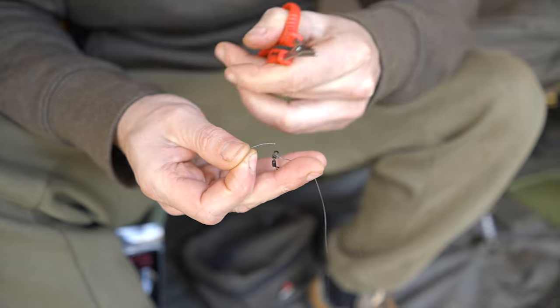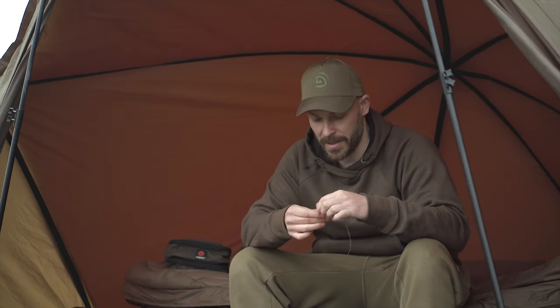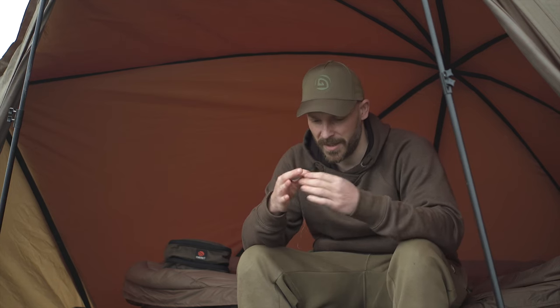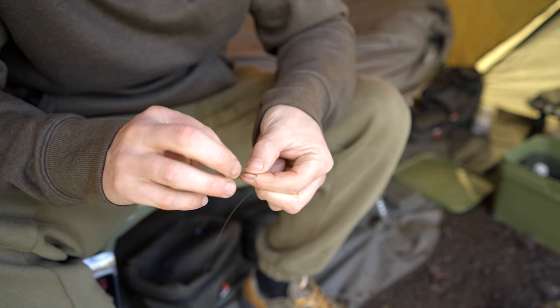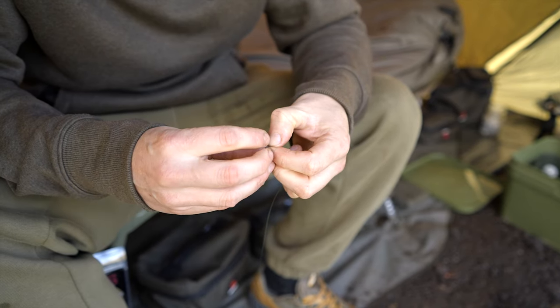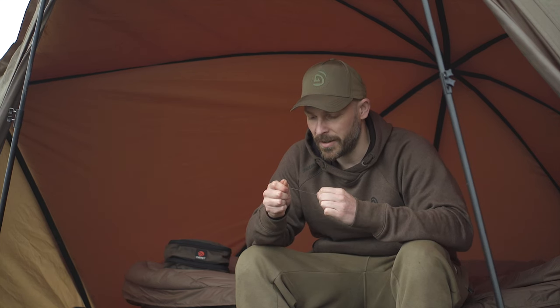These scissors are absolutely fantastic — super sharp for braid. The actual length of the rig I'm talking around about four to four and a half inches; nothing too long. And this is just going to be tied in a figure-of-eight loop — again, just tighten the knot.